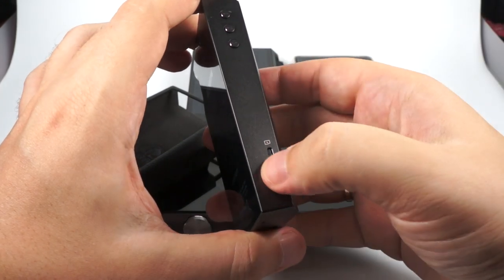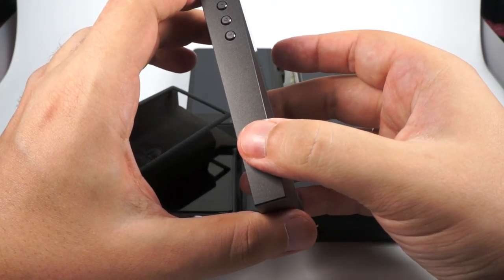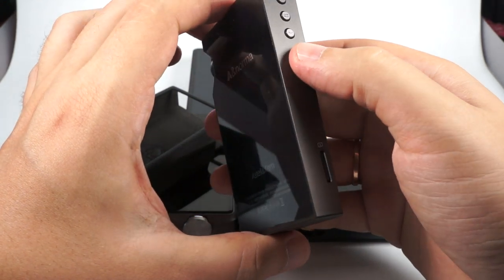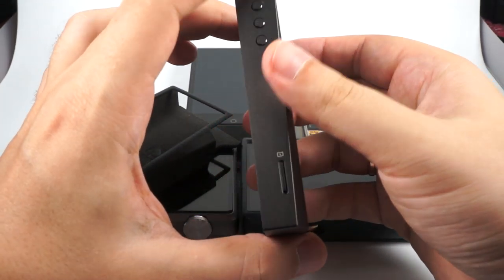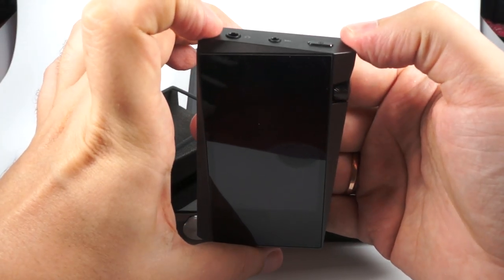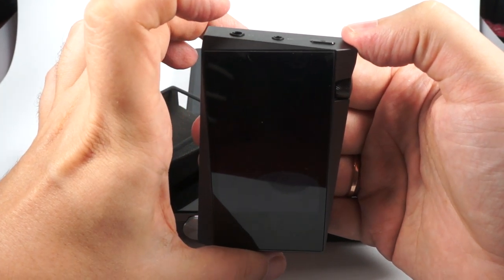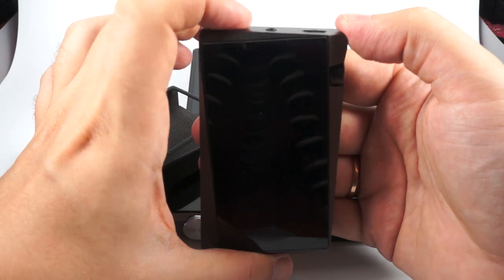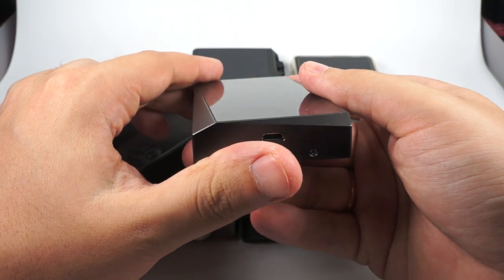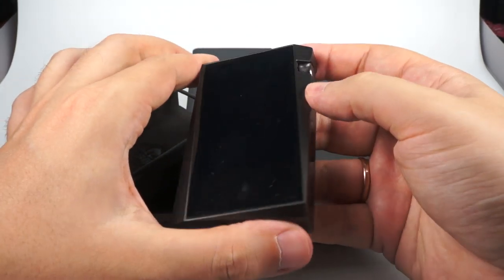It uses a Cirrus Logic CS43198 DAC chip. It's not the most powerful in terms of output: 2V RMS from single-ended and 4V from the balanced output. Work time is from 8 to about 10 hours depending on load. Of course, the design is signature Astell&Kern — extremely stylish with all those tilts and triangles.